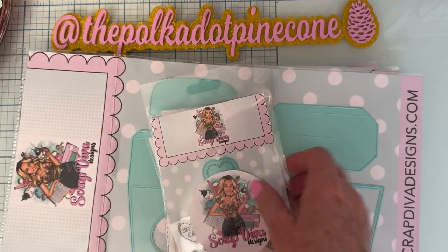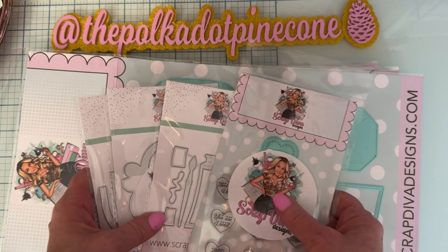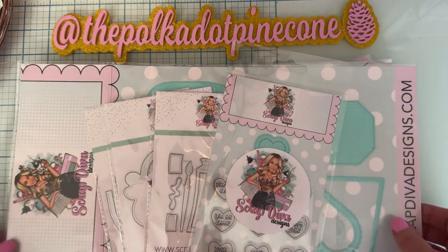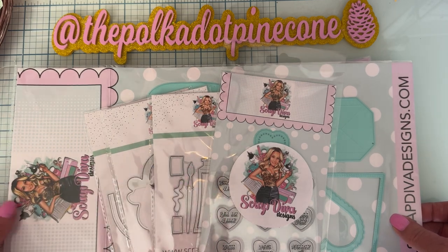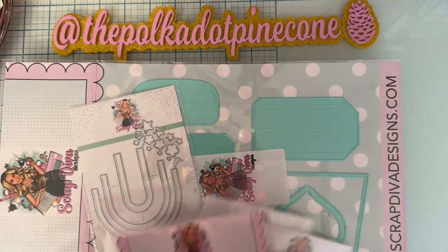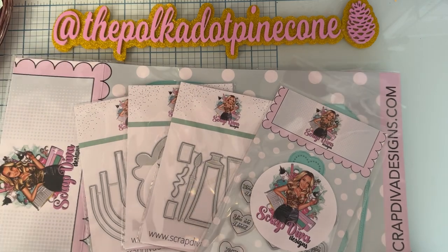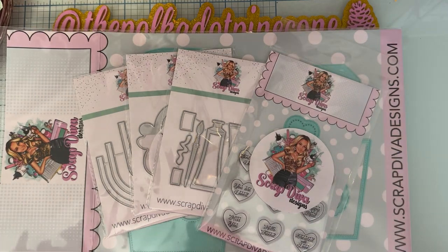Thank you guys so much for watching! Again, these will be available in the shop April 3rd. The video goes up April 1st but I won't have links until the 3rd, so I'll come back and add links for you. If you decide to pick up anything from the shop, make sure you use my discount code — it's POLKA10, P-O-L-K-A-10 — to save yourself some money. Thank you so much for watching everybody, I'll see you on the next one, bye!